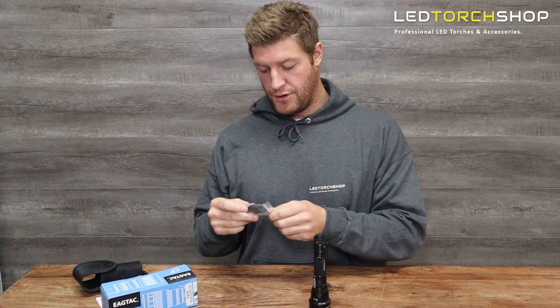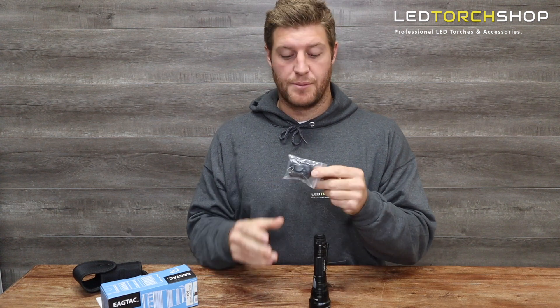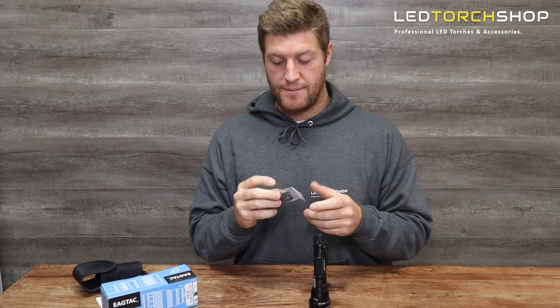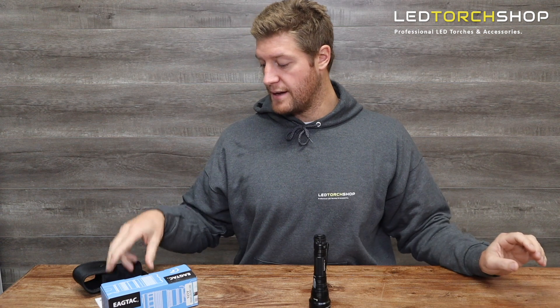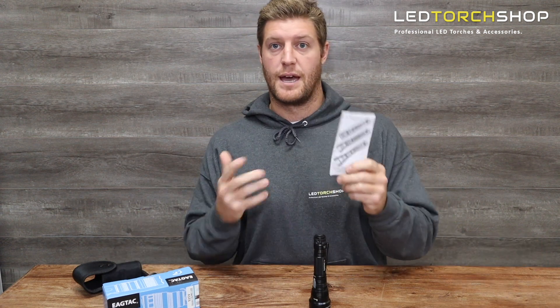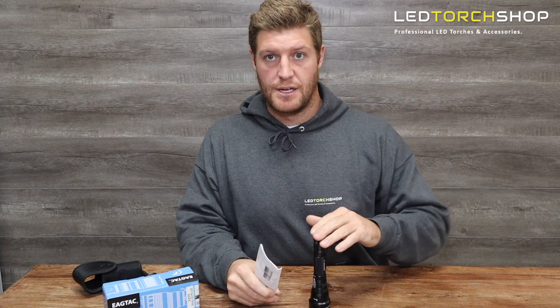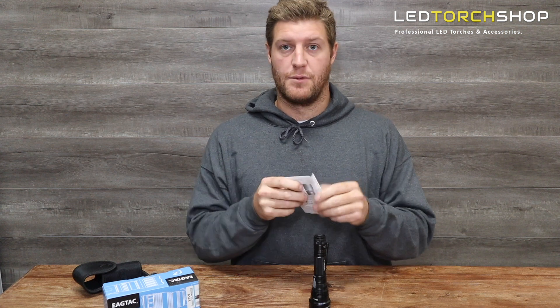I'll run through what you get with the torch. You get your lanyard, spare O-rings, a charge cover and another spare charge cover — which is a really good accessory to have because people have been known to lose them. You also get your Eagle Tac warranty card, which includes a limited 10-year warranty, plus your user manual, which is worth a read as they've written it out really nicely with a ton of features I probably won't get to.